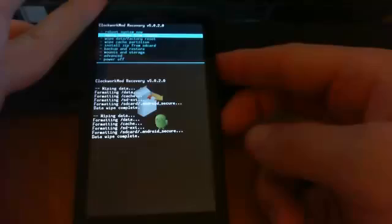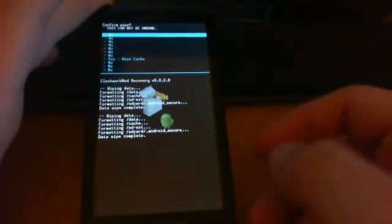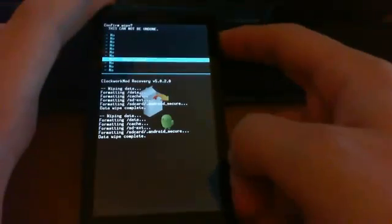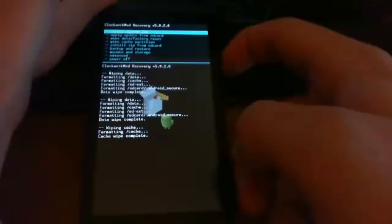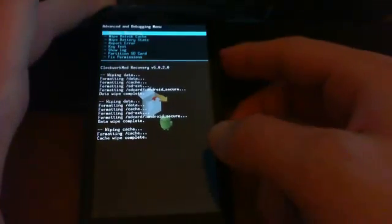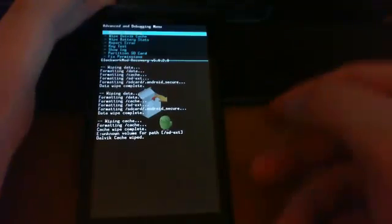Once that's complete, go to Wipe Cache Partition — it's the fourth one down — click the camera button, go all the way down to Yes and click Wipe Cache. Once complete, go to Advanced, click Wipe Dalvik Cache, go all the way to Yes and click it.